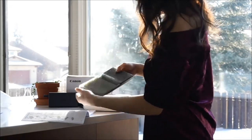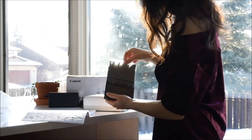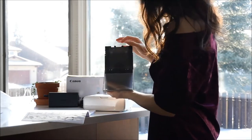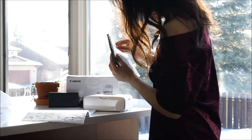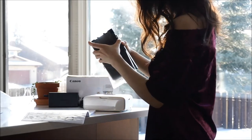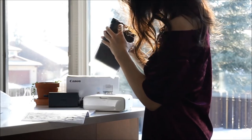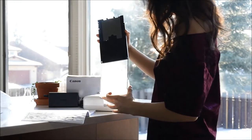If you're looking to only print photos, something like the Selfie will get the job done just as well as a large desktop printer but it'll leave a significantly smaller desk footprint. They're not only a great choice for portability but for space saving and small living spaces too — and honestly, they're good for large living spaces as well.